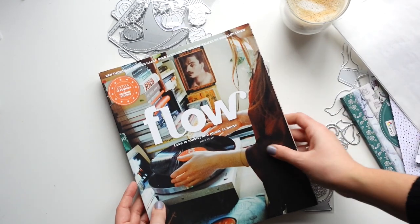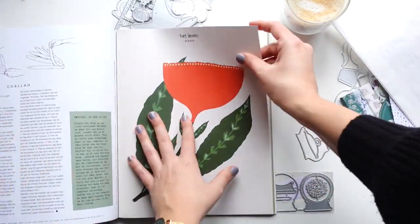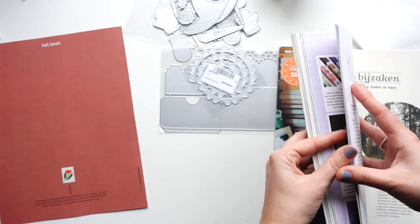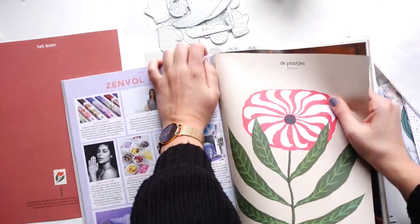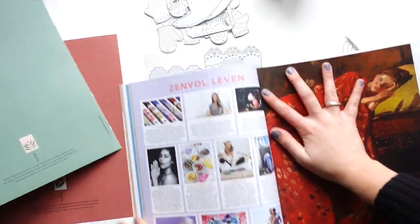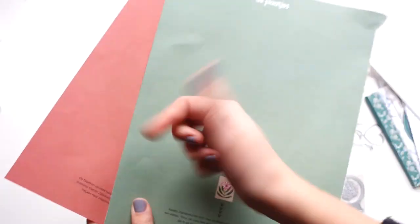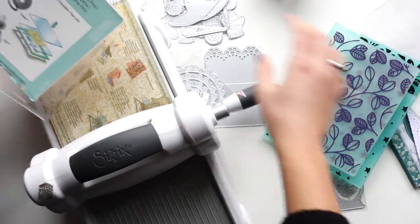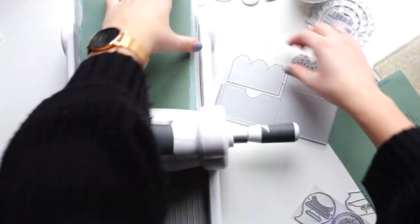I don't get paid to say anything — I just receive dies and make a video. I also have a discount code if you want to use it when buying something. I will link all of the dies — both the ones I've used and ones I haven't — in the description box down below.